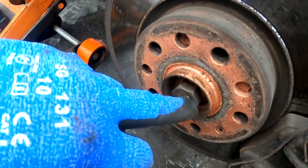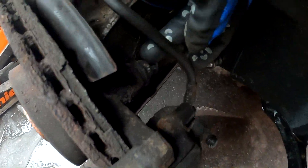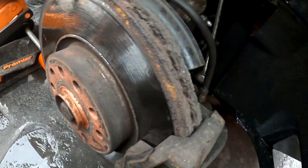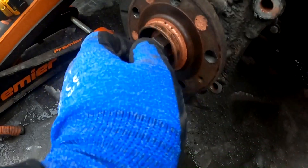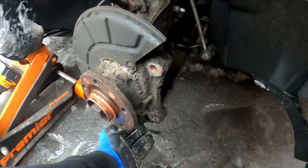So this car is 27mm CV nut, 21mm for the brake caliper. Remove this one, then open this, then open the brake disc. Once you got the brake disc removed, remove the CV axle nut. You also have to undo those 3 bolts on the rear.